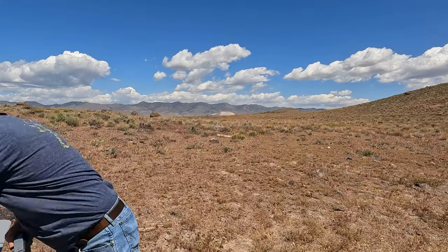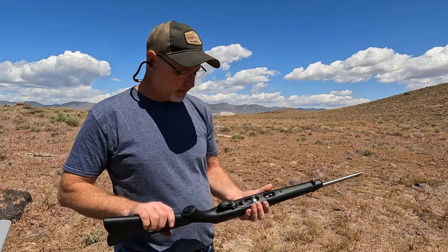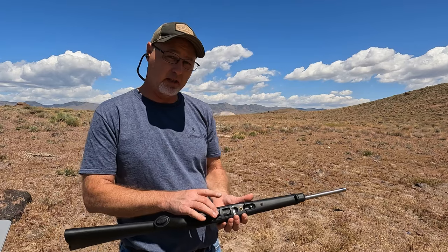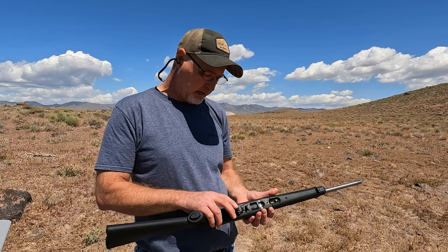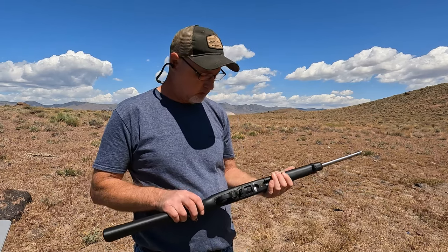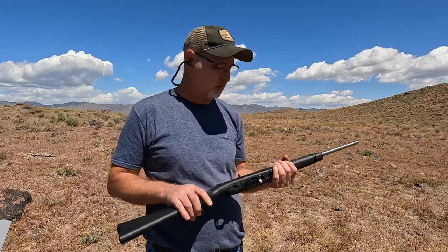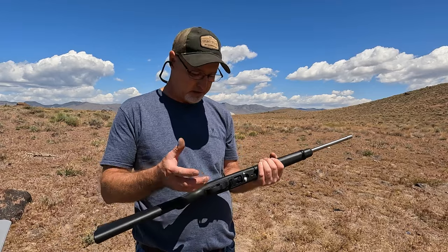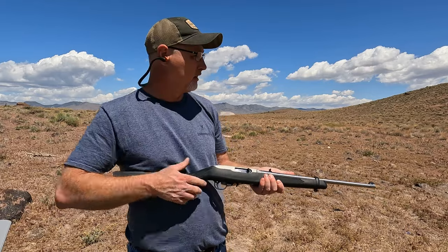I've got another magazine already loaded. The next thing I want to do is get one of the extended mag releases. The trigger is a little heavy but crisp, so eventually I may swap that out. I forget what they call it, but you can get the trigger directly from Ruger — it's just a drop-in. Let's do that again.